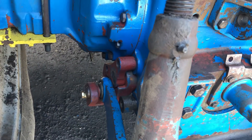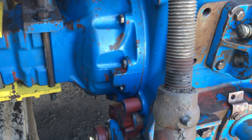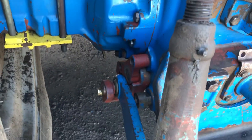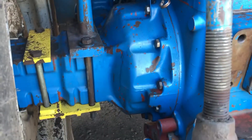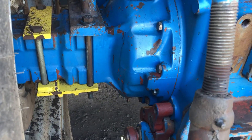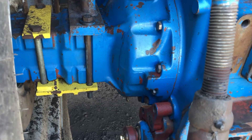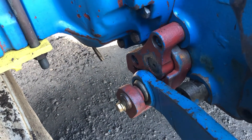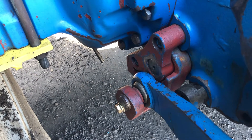I thought I'd shoot a short video here on everybody's probably favorite - if you own Fords anything less than a series 2 TW, it's the beloved rock shaft leak. This is a TW-30 front wheel assist with 12,000 plus hours on it. We haven't owned it since new, but the rock shaft leaked horribly bad. When it was cold out, we'd lose 5, 10, 15 gallons of oil in the winter time - we'd keep buckets underneath and just dump it back in.